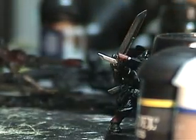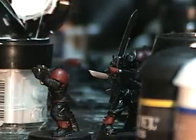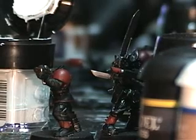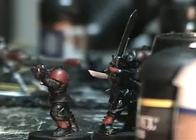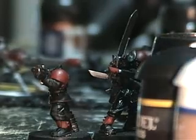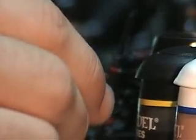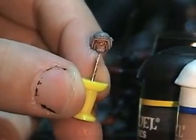We're gonna use this model head — as you can see, he's sort of aiming down the side of the gun, so we're gonna give him a look where he's looking down the barrel. With the skull white, all I did was take a little bit of skull white and painted it on the very edges of his eyes, on the corners. So now he's got a more natural-looking eye.